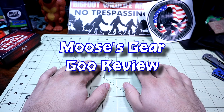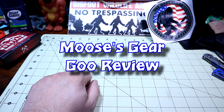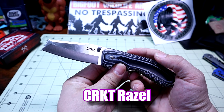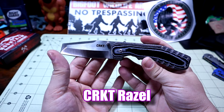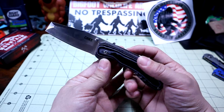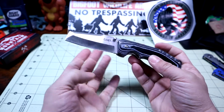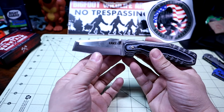Hello and welcome to another episode of Moose's Gear Goo Review. I'm Moose and today we have another knife review — this weird guy. This is the CRKT Razzle? Not exactly sure how you pronounce this. It's been out for a while and it is a very unique knife — it might actually be a very specialized knife for very specific purposes. So if you're in need of a very specific knife, this might be the one you need.